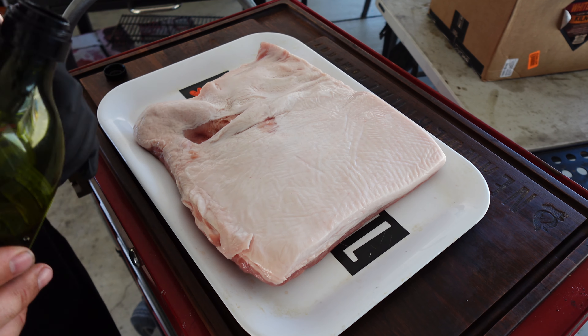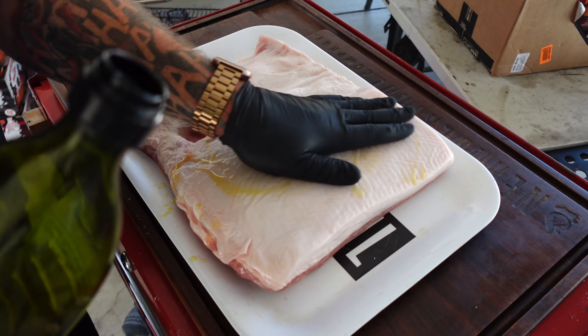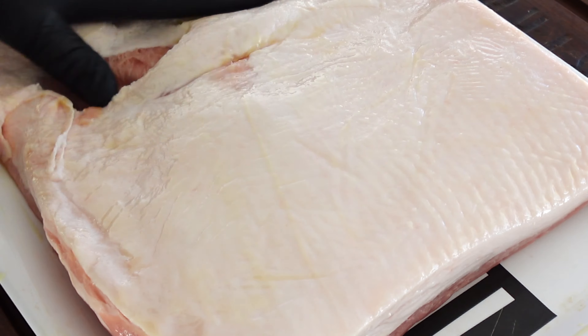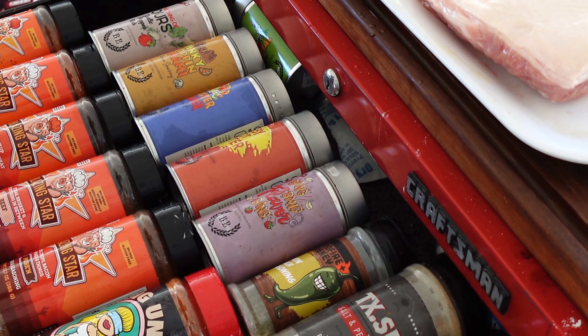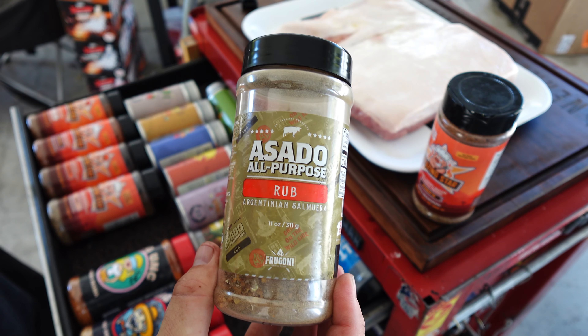Let's get the pork prepped. Here we have our skin-off pork belly — I'll be doing a skin-on one at some point. We're gonna throw some olive oil on here and then season it all up. For seasonings today we are going to use Blazing Star pork rub and also Alfagoni's Asado.